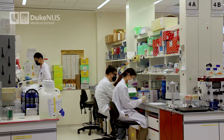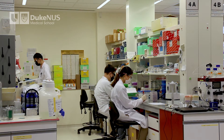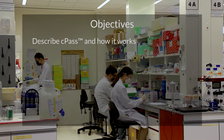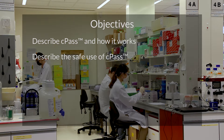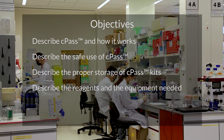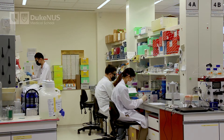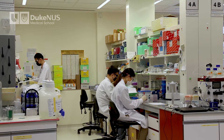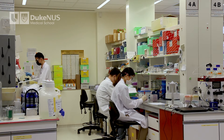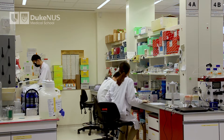This short video will show you how to run the SARS-CoV-2 Neutralization Antibody Detection Kit, or CPATH. At the end of this video, you should be able to: describe CPATH and how it works, describe the safe use of CPATH, describe the proper storage of CPATH kits, describe the reagents and equipment needed, and describe how to run the CPATH test and interpret the results. This video is not meant to replace the instruction manual that comes with every kit. Please consult the manual when in doubt. The content of this video is mainly based on this manual.